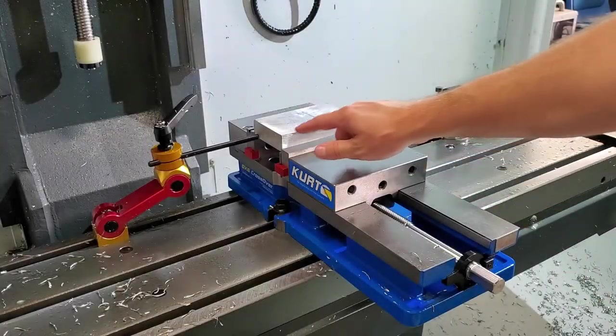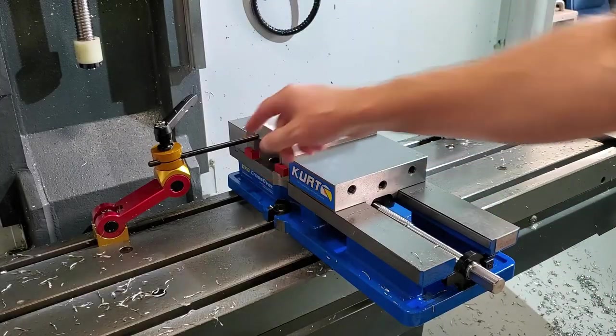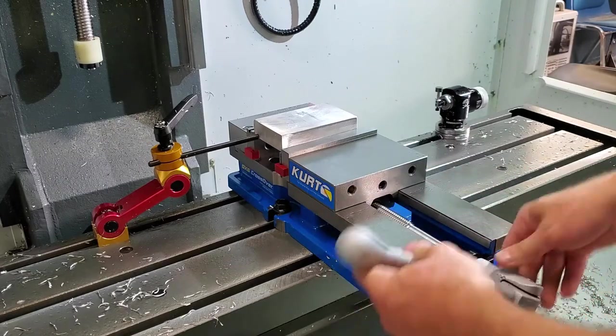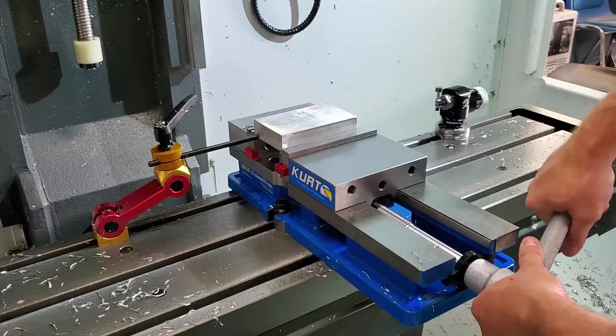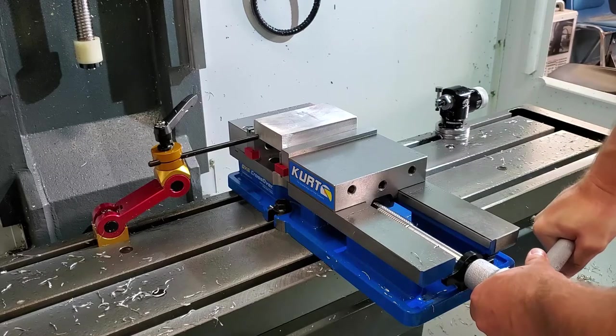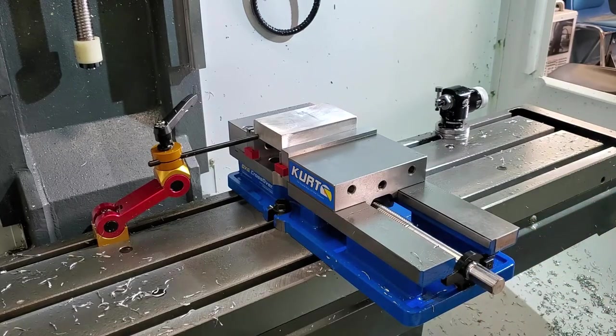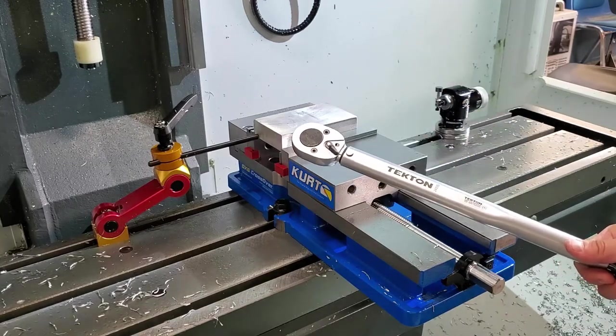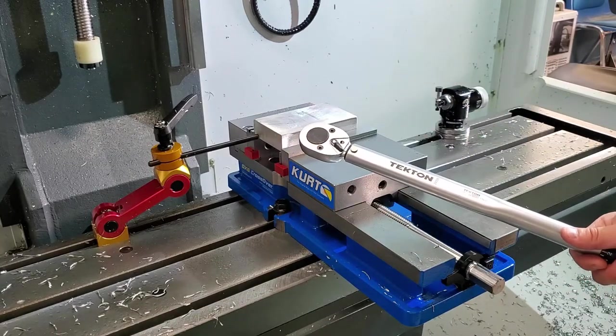Once your part is resting on the parallels and backed up against the vise stop, go ahead and grab your vise handle and start tightening the vise jaws to securely clamp your part. For consistency and reliability, use a torque wrench to tighten your vise to the correct force or pressure setting.